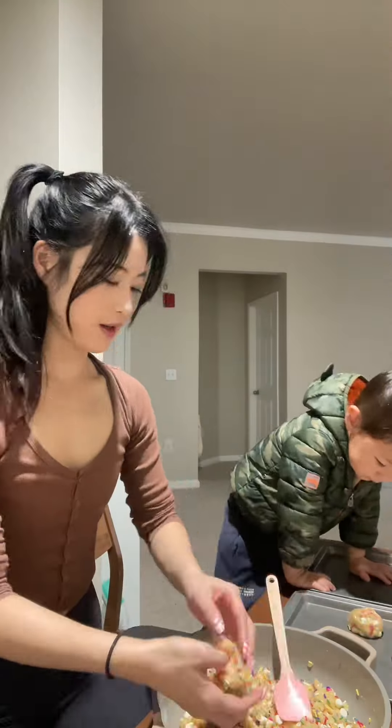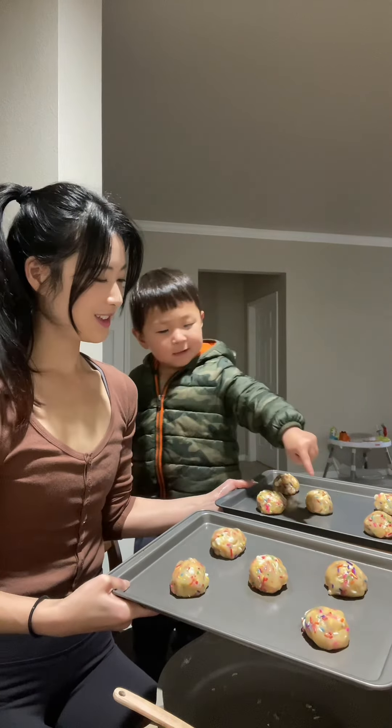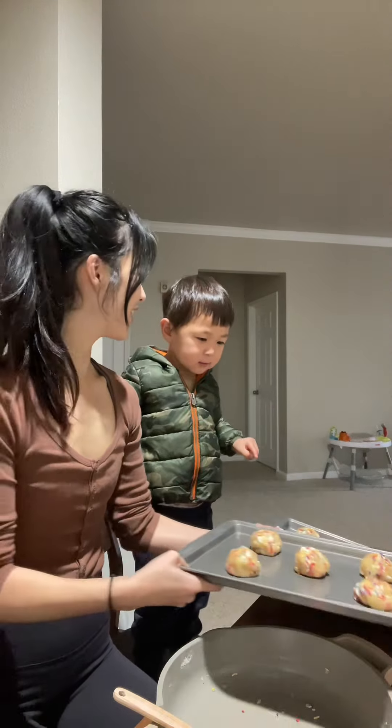This guy thinks he's good at singing. How many balls? One, two, three, four, five, six, eight. One, two, three, four, five, six, seven, eight. No, it's ten, buddy.